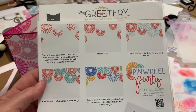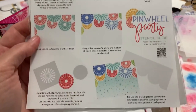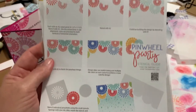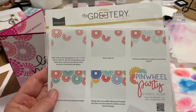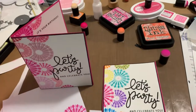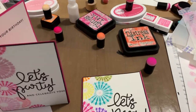You get four stencils that build on each other to create a pinwheel border, and it's awesome. And then you get the individual pieces so if you want to layer and die-cut them. I got this from the Greetery, and I got the coordinating stamp set and dies.